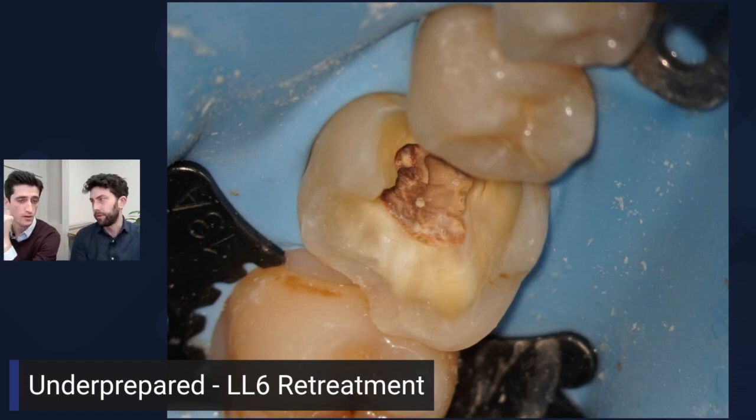Do you think about what restoration is going on later at this stage? In referral practice we think about the core build-up and handing back to the referring dentist, but if you're working end-to-end you could be thinking: if I've got decent mesial enamel, an onlay restoration could work well. That digital workflow — the single-visit onlay endodontic workflow — would work beautifully potentially for this, although mesially we were reasonably deep.